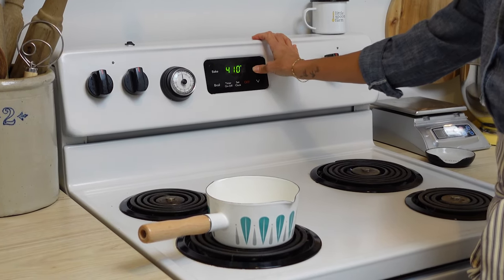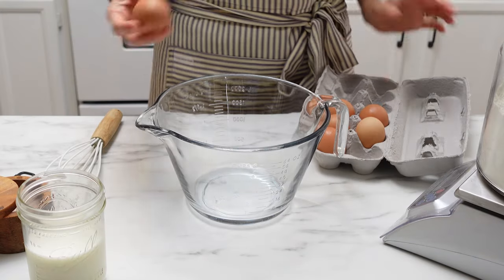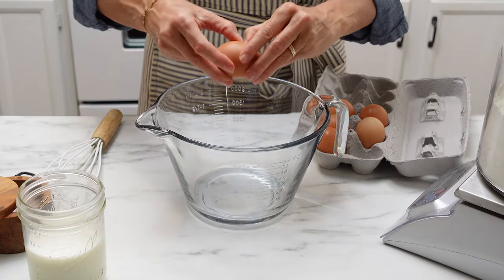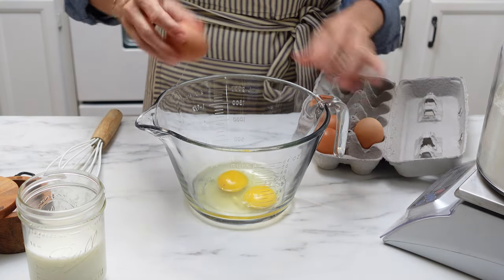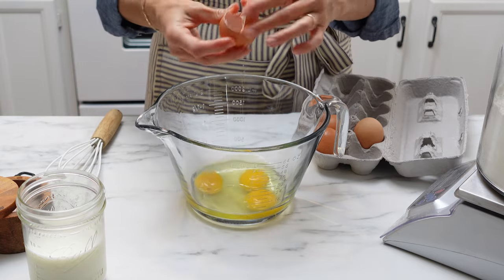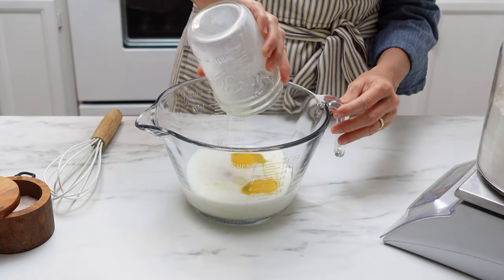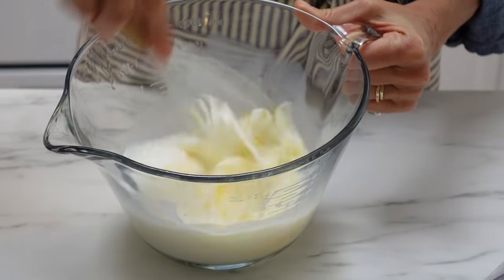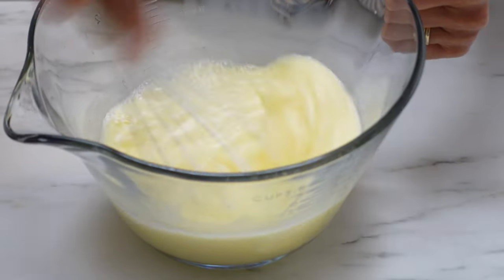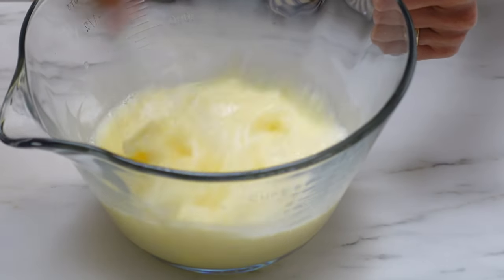You are going to want all of your ingredients to be at room temperature. Crack three eggs along with one cup of milk into a batter bowl and whisk this up until it's frothy. If you don't have time to bring those to room temperature, you can heat the milk up gently on the stove or microwave, and you can place those eggs in some warm water for about 10 minutes to help bring them to room temperature.